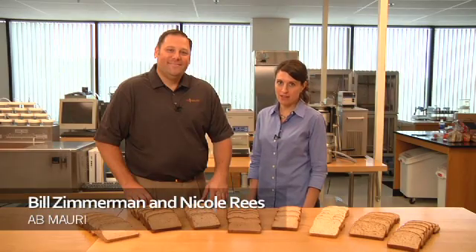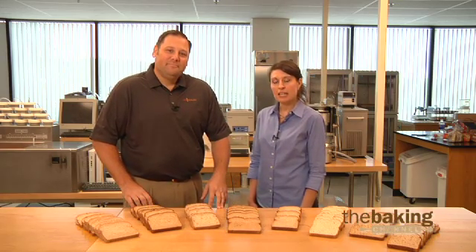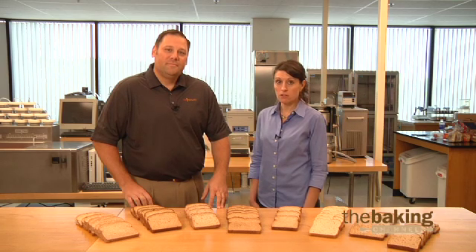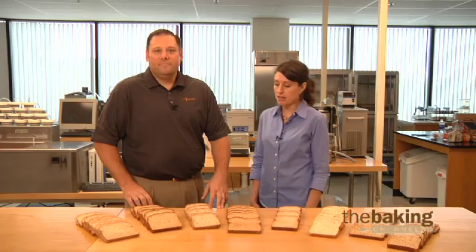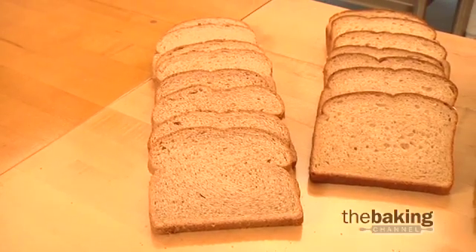Hello and welcome to the AB Mowry Bake Lab. I'm Nicole Reese and this is Bill Zimmerman. Here in the Bake Lab, we work to provide solutions to issues sent in to us from bakers across North America. And today we're going to be talking about some of the challenges that face bakers who make whole grain and multi-grain breads.